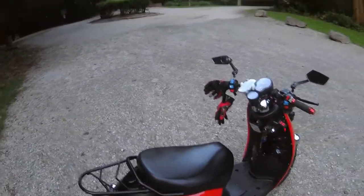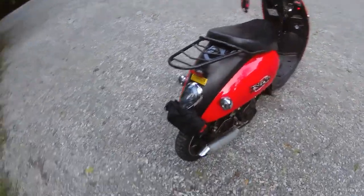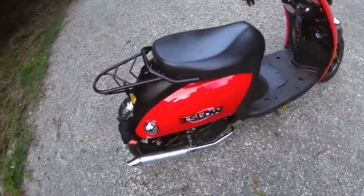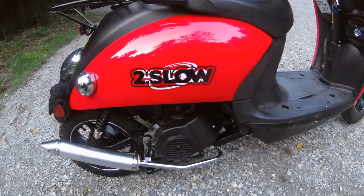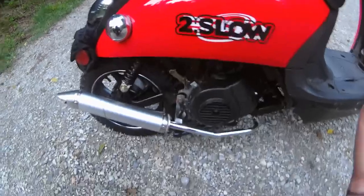Next, let's move to the back. As you can see, I do have the sticker — a 'slow-moving vehicle' sticker, because it's a moped — to cover up the painted-on logos of the company the scooter came from. It was 'Zedex Pro' on it, and I covered that up with this 'too slow' sticker, which is fitting.